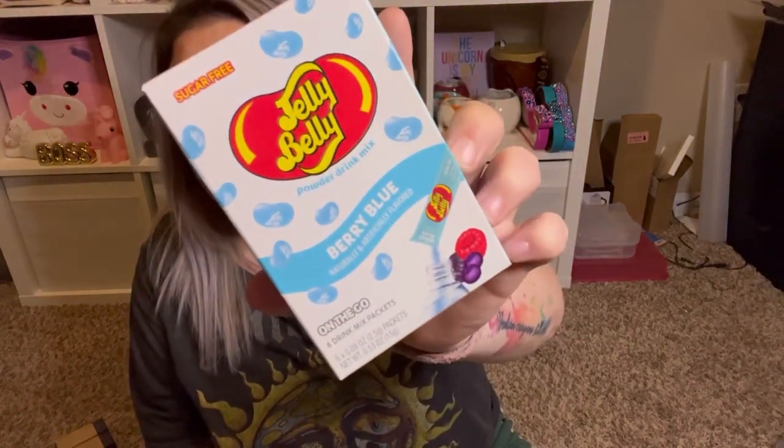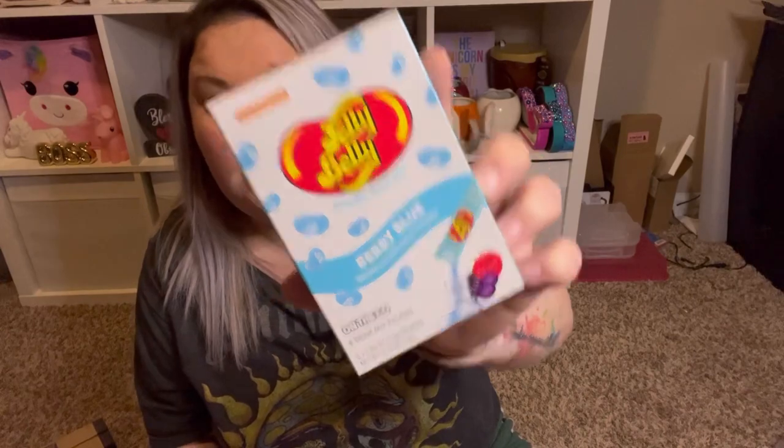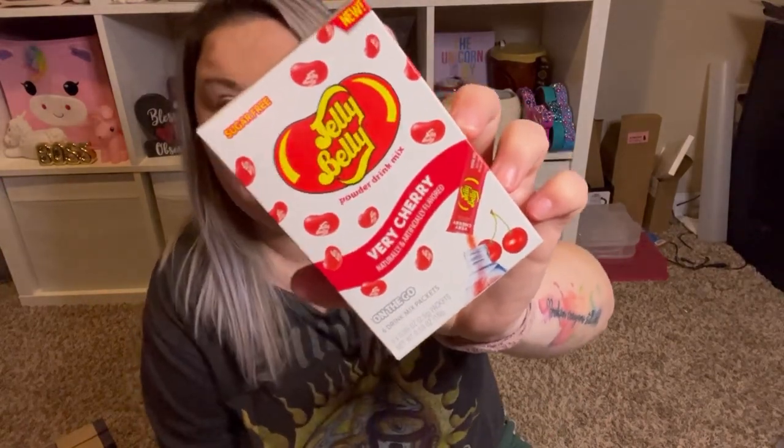I love little water enhancers — they make my water taste good and help me drink as much water as I should. These are sugar-free and they're by the Jelly Belly brand. You get six on-the-go packets, and this one is berry blue. I also picked up the very cherry. I'm really excited to try both of these and I'll let you guys know in a future video how they are.